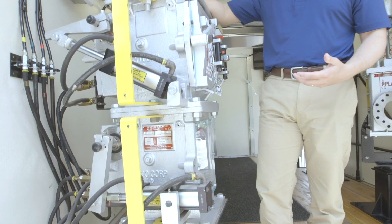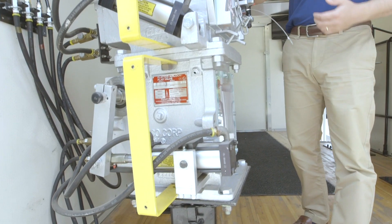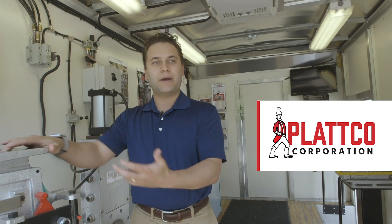The double flap valve was originally invented to replace rotary valves, or to be an alternative to a rotary valve. This means we were trying to achieve an airlock to improve the integrity of our customers' systems, in this case for bag houses.